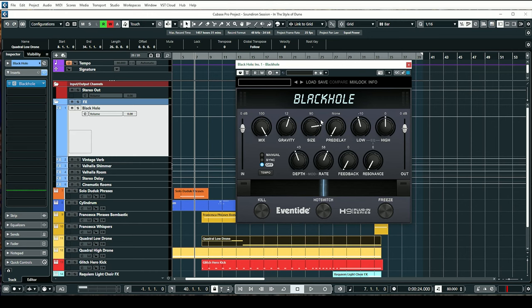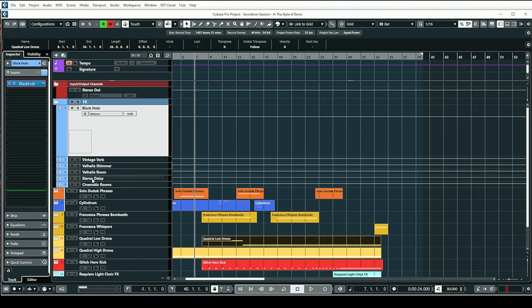The reverb I'm using on these vocals is from Black Hole — the Eventide Black Hole — a really awesome plugin, great for giving anything an atmospheric sound. I have a bunch of effects tracks set up: Black Hole, some Vintage Verb, the Shimmer we talked about, Valhalla Room for percussion with a room reverb sound, some Stereo Delay, as well as Cinematic Rooms from Liquid Sonics.